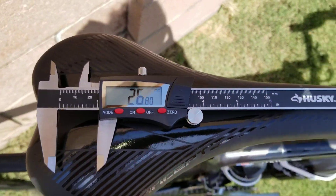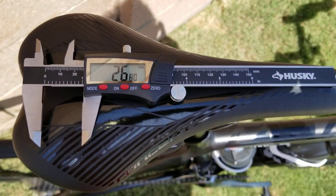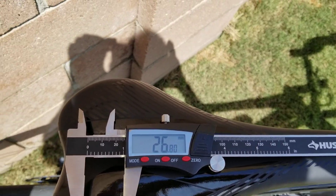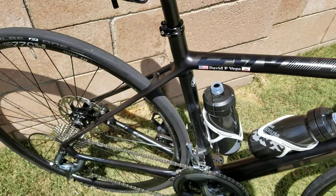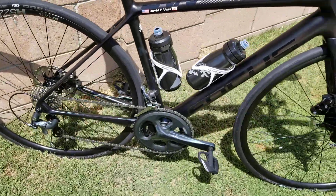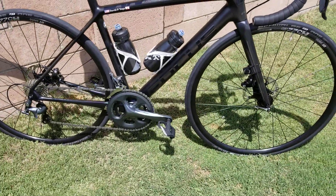I just measured the width of the tires on the new bike — they come in at 26.80, so that's almost 27 millimeters. That's pretty good for a tire that's supposed to be 25 millimeters.